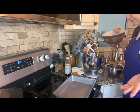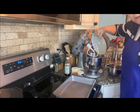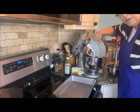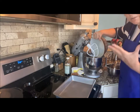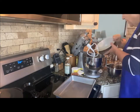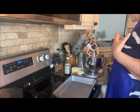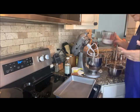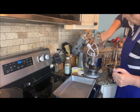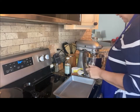I have one cup of butter — that's two sticks — that I melted in the microwave. This is almost like a dump cake. I'm putting that in my mixer, and then I have two cups of sugar that I've already pre-measured out, and I'm just going to put that in as well and give it a stir.